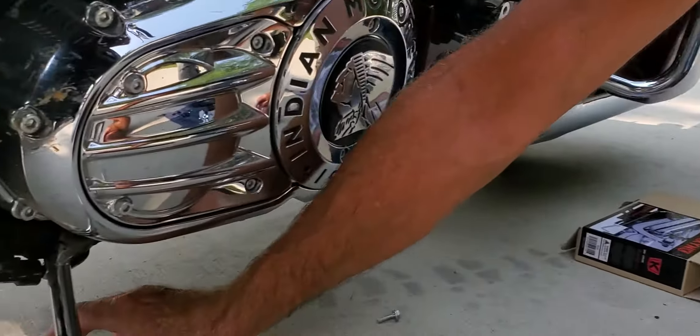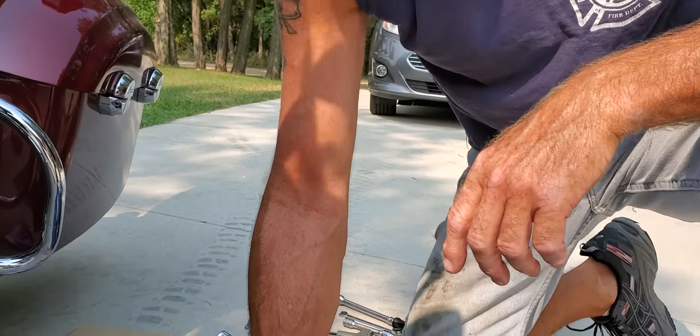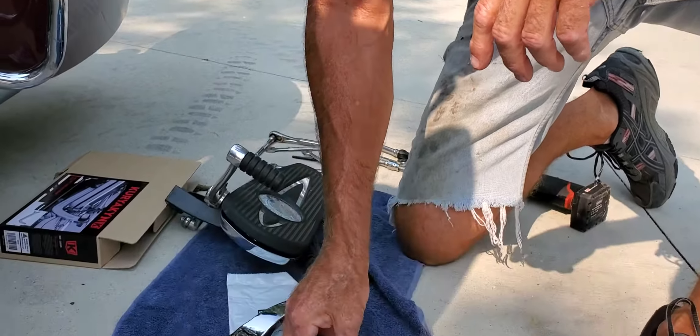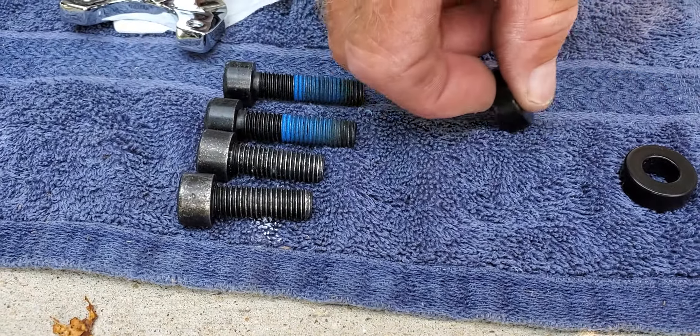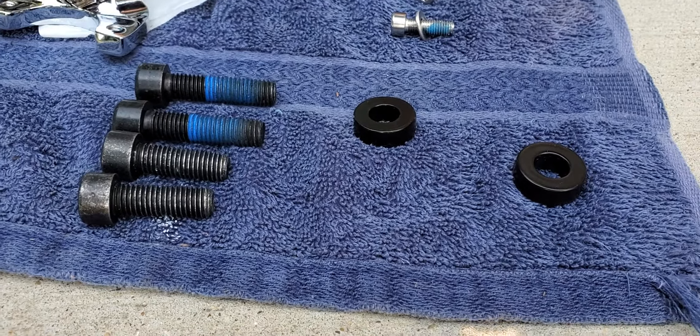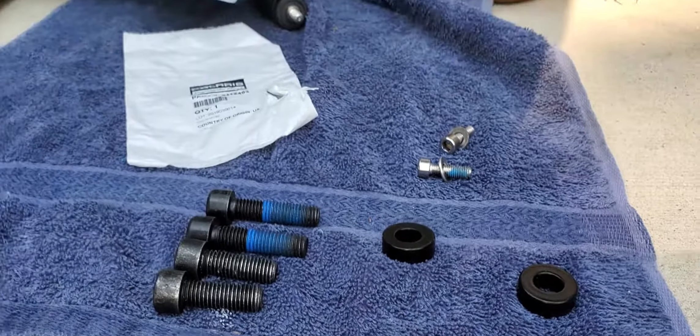If you look, the stock bolts that held the floorboard on are way shorter than the new bolts, and there's a reason for that. You're going to be using these spacers to space the floorboard from the frame. But first, we're going to put the shift linkage on.